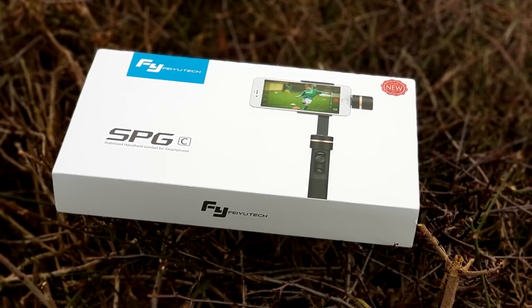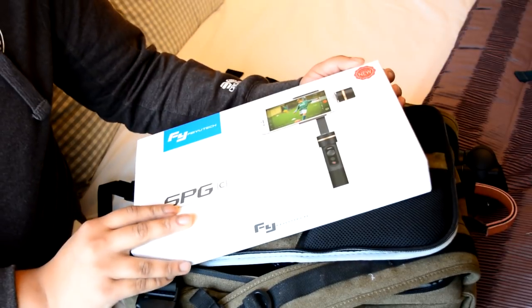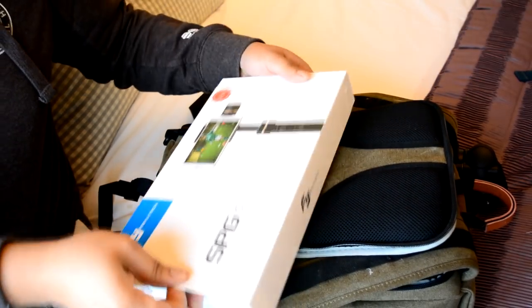Hey, what's up everybody? My name is Mike and this is Tech404. Today we're checking out the FeiyuTech SPG gimbal and we're going to see if this thing is worth this relatively small price tag.